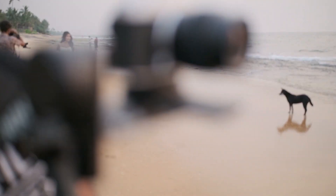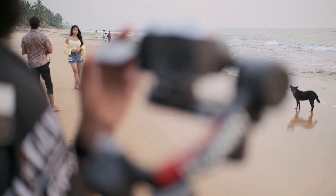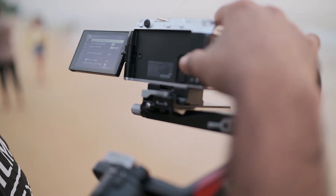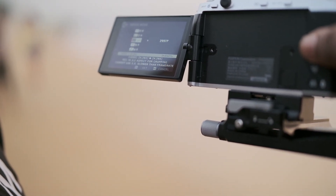Fujifilm XM5 with the kit lens on, and we are going to do a shoot with the settings of 6.2K 29p.